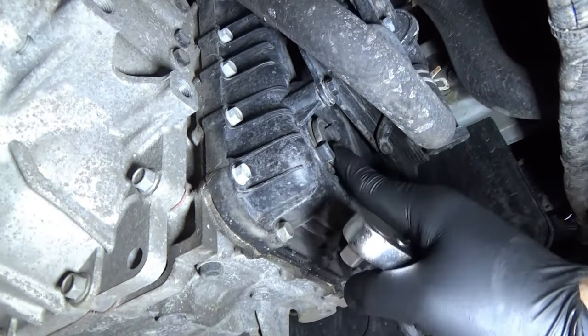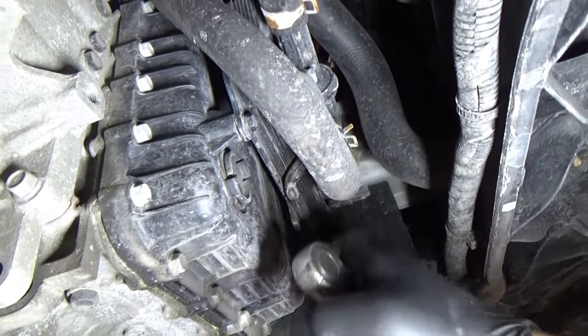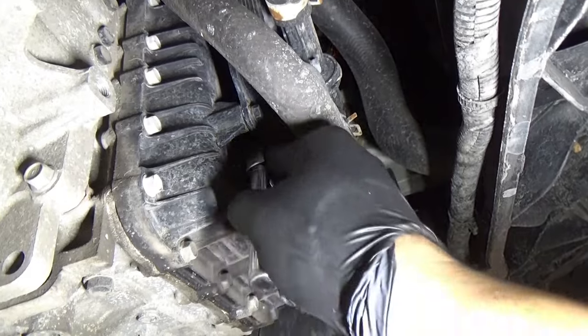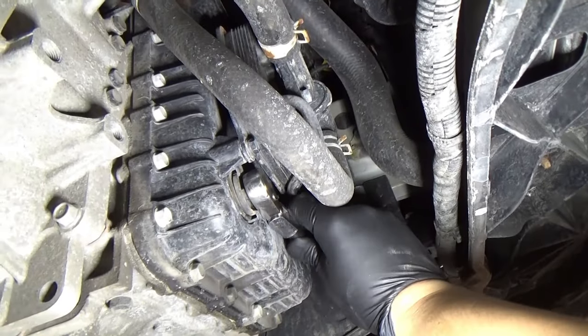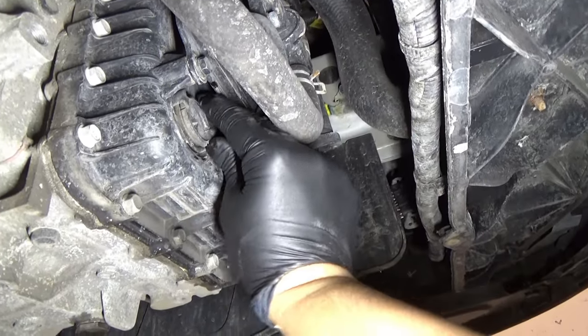So here's our fluid checker. We just have to use a 3/8 wrench, just open it, and you should have a steady flow of fluid coming out.